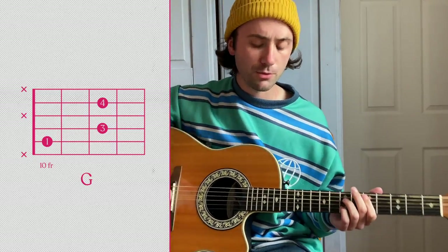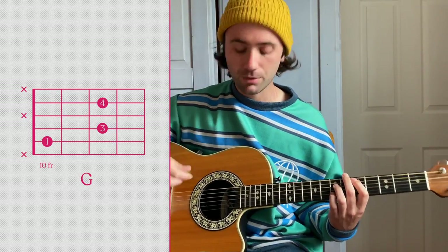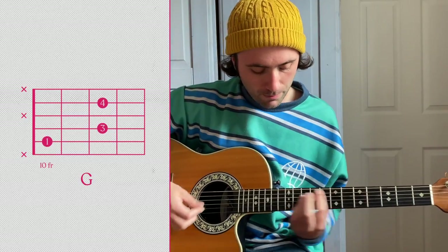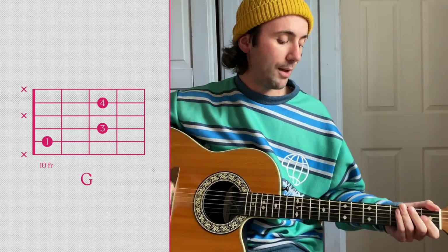And in the verses as well. The only difference in the verses is you're going to kind of play it in a palm-muted kind of way — just like that.